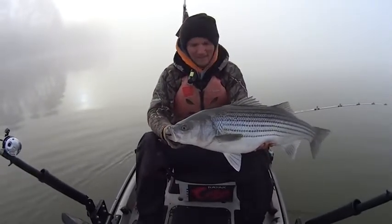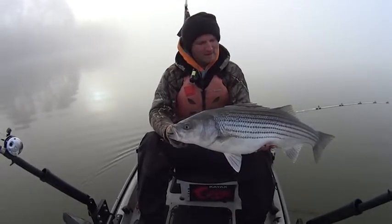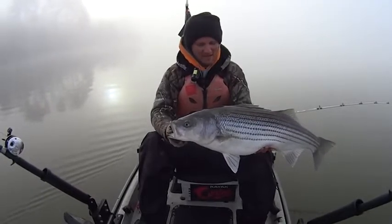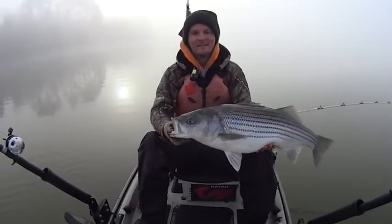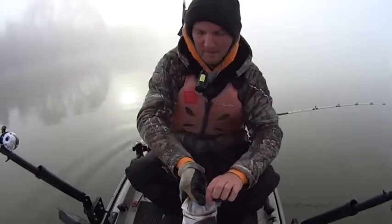I know. It didn't feel very big when I picked up on him, but man, it just took off and started pulling some drag. I could feel the head shakes, and I was like, ah, that ain't no cat right there. Nice. Let me throw him here on the board for you, and then we'll let him go right fast.